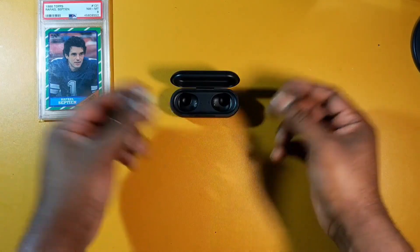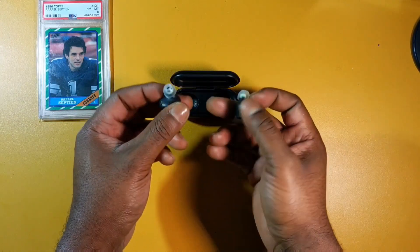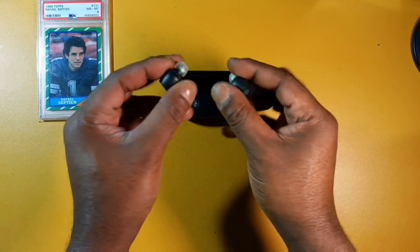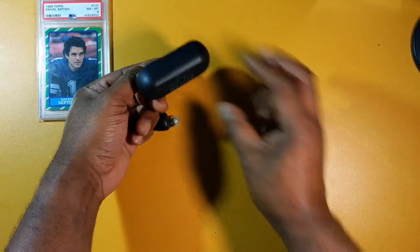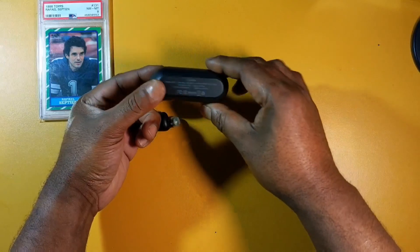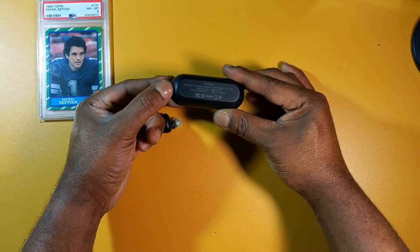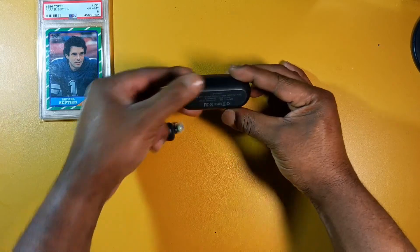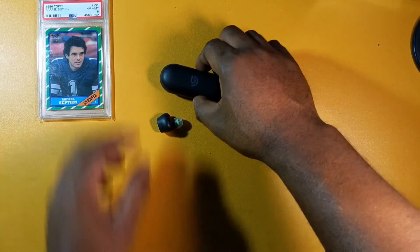The earbuds each have a battery of about 50 milliamps, and the charging case has a battery capacity of 420 milliamps — yep, it says right there on the bottom: capacity 420 milliamps. Now for sound quality — these sound warm, really good.